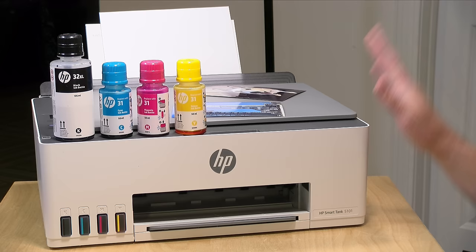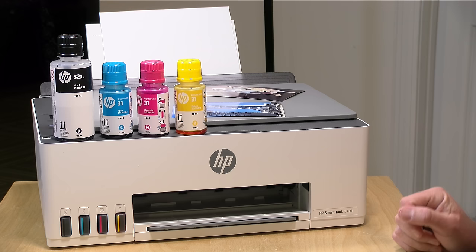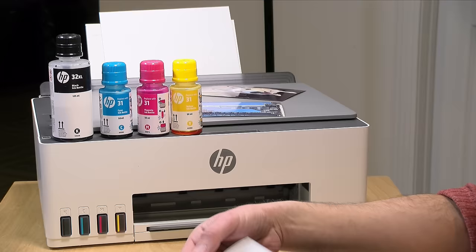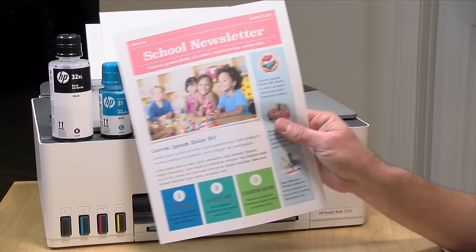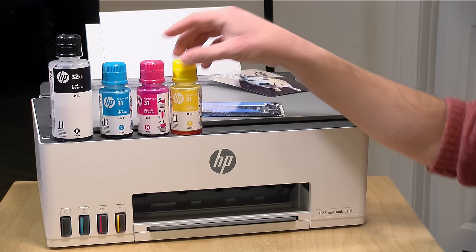The price point on the printer comes in at $199 at the time I'm shooting this video. You can replace all of the ink for $66 total between the four colors. The color bottles are $16 each and the black bottle is about $18. The printer comes with a full supply of ink in the box, good for maybe a year or two depending on your printing volume, though those estimates are based on minimal coverage per page. If you're printing a lot of photos or color business documents, that's going to eat up a lot more ink than just text on the page, so your mileage will vary.